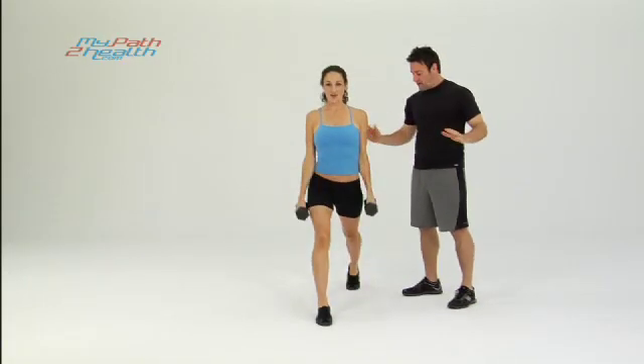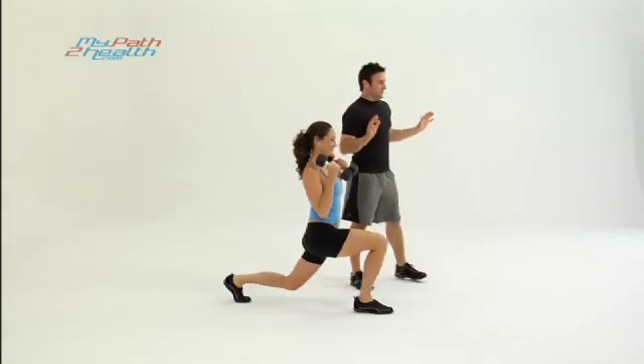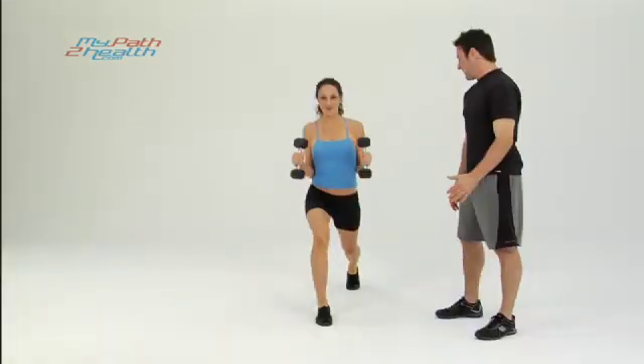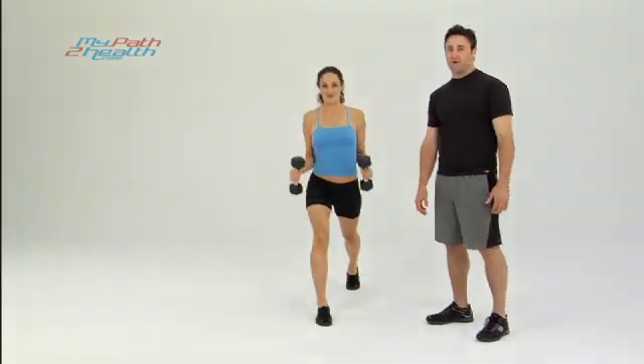Keep your core tight the entire time. It's a stability exercise — you're going to be off balance if you shift at all, so stay in a straight line, straight and strong. Perfect. All the way up. These are stationary lunges with hammer curls.